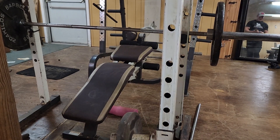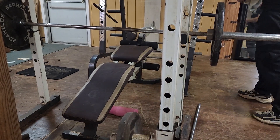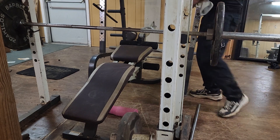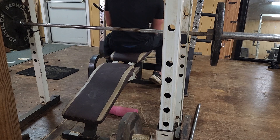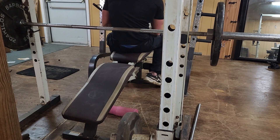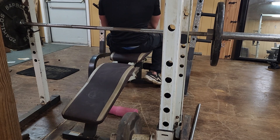All right, so back here at Seth's — not at home — Jim, about to do some decline bench for the chesticles.